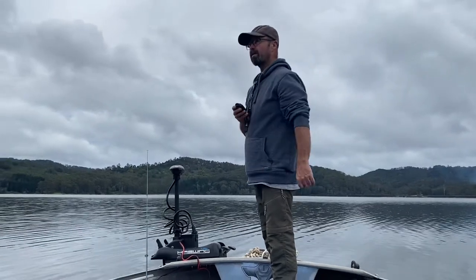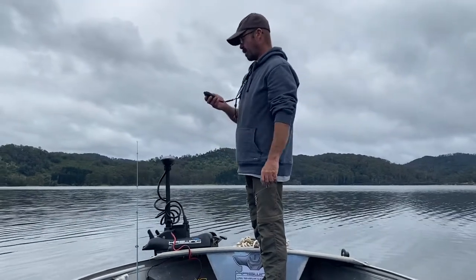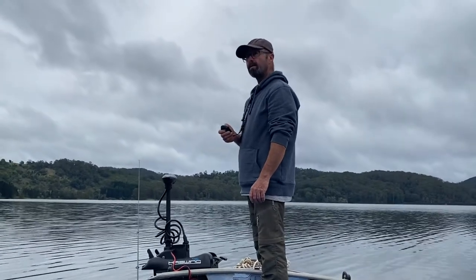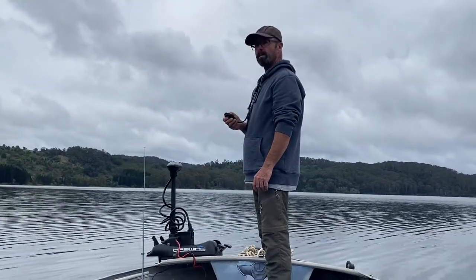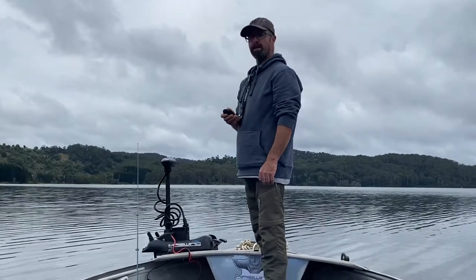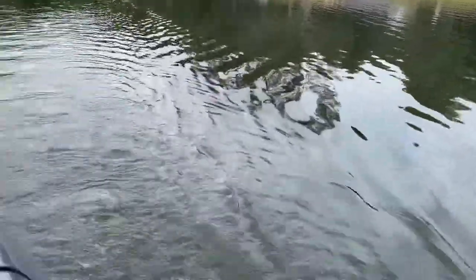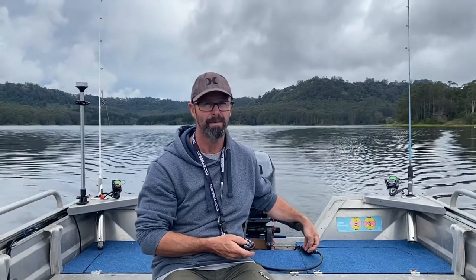I've mounted it sideways across the front of the boat because my old one came into the inside of the boat and it took up too much room for my passengers. We'll just see how fast it goes — it's rocketing along. Doing two and a half kilometres an hour. It doesn't sound like much but for a little electric it's actually a lot faster than my old motor was.